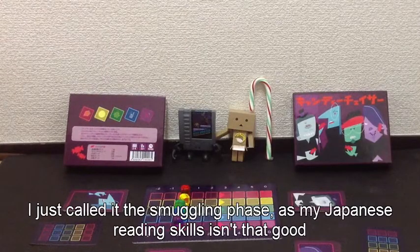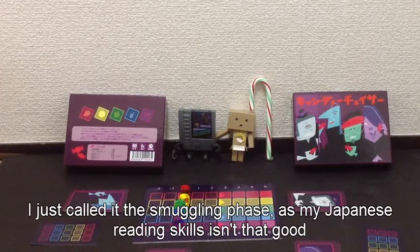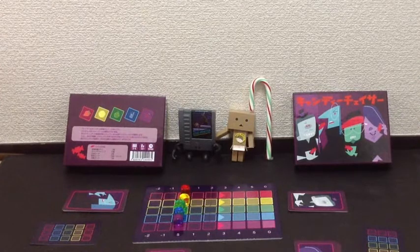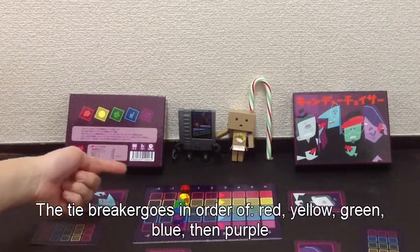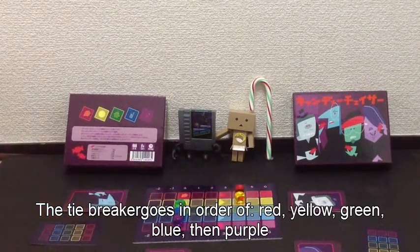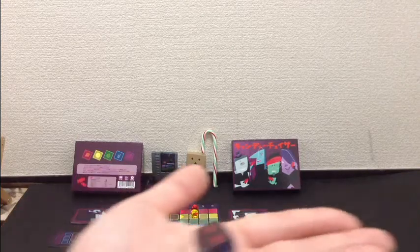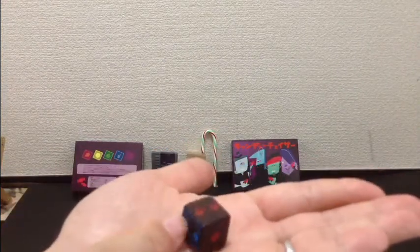At the beginning of the game, we have a smuggling phase where everyone's trying to push the candy up. Once someone's pushed the candy to the goal, we go through a guessing phase. If people guess correctly which candy you're smuggling, you're out of the game. Whoever's candy is highest or nearest the goal is the winner. During the smuggling phase, in order to move your candy up, on your turn you'll be rolling this dice, then moving a candy according to whatever you roll.